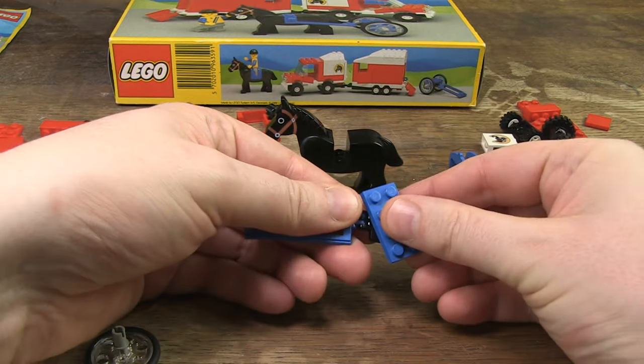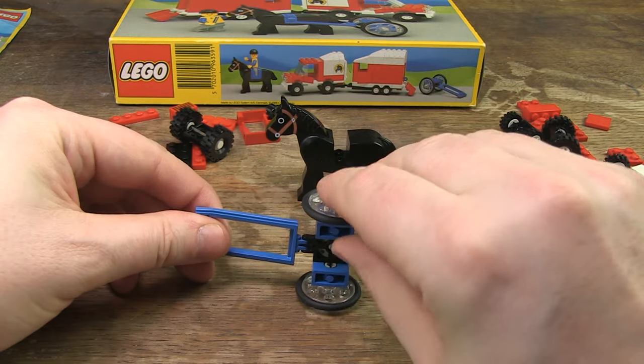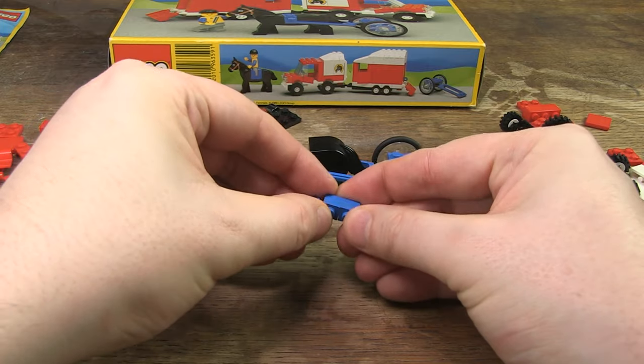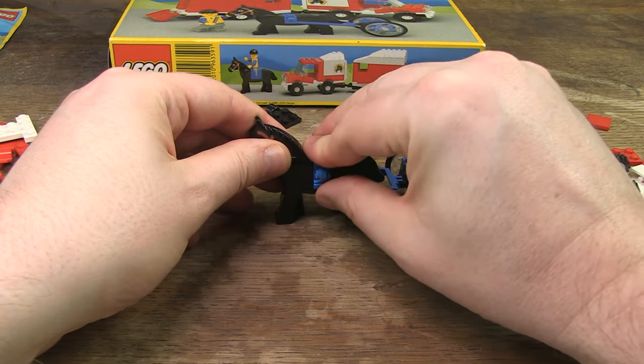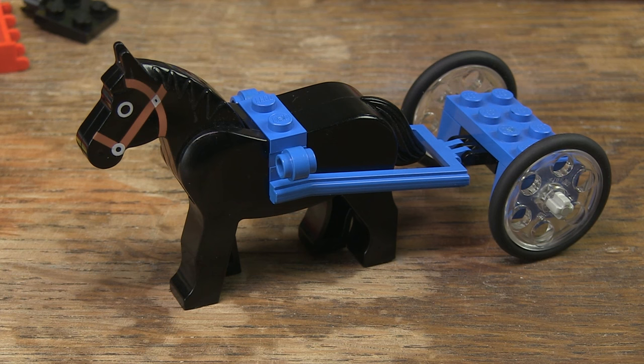I'm going to assemble that cart first. I think it's a nice design, but when it comes to finishing, it looks like the budget ran out at the end. On one hand, it has nice parts such as the harness and the transparent wheels. But on the other hand, the top of the cart is in my opinion not completely finished. You could perfectly have placed a chair with a 1 by 2 slope brick on both sides to finish it completely.